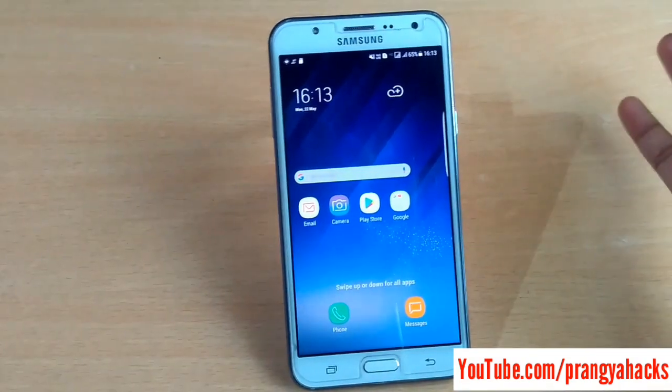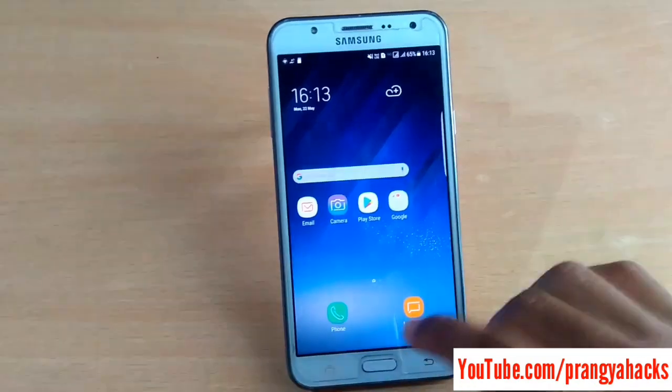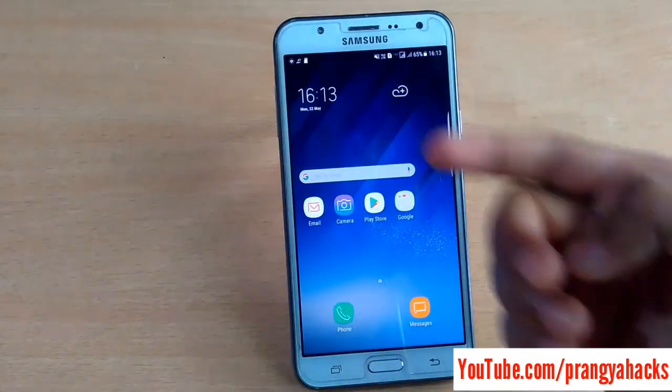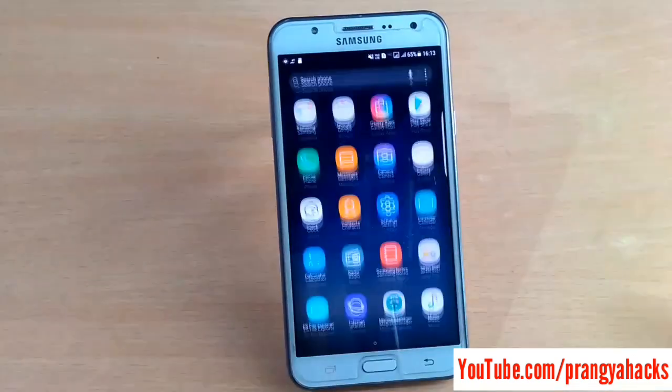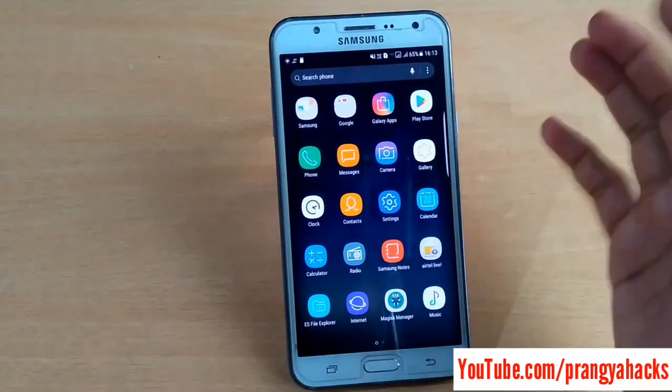This ROM is purely based on the A5 2017 version of firmware. You can see the Vuelty working and you can see the new 4G style icon in this ROM. This ROM was highly demanded, so you must check this out. The download link is in the description.